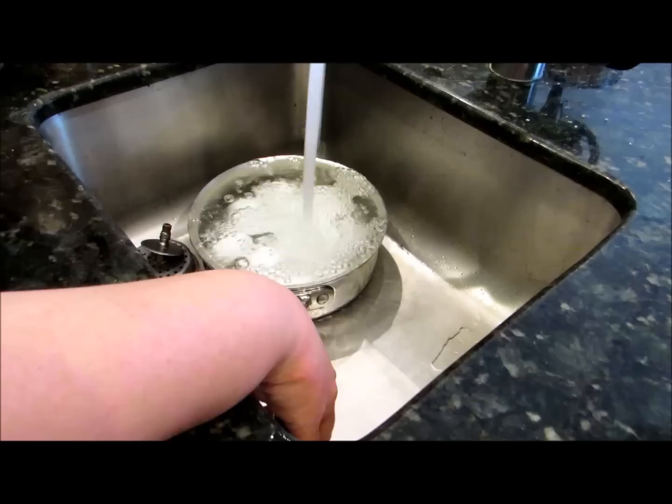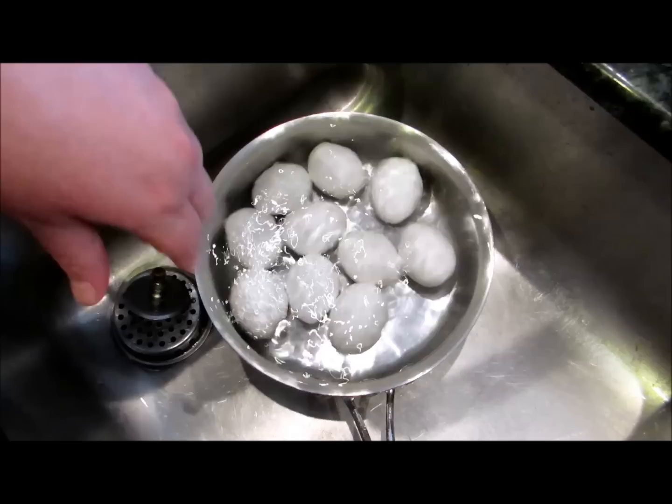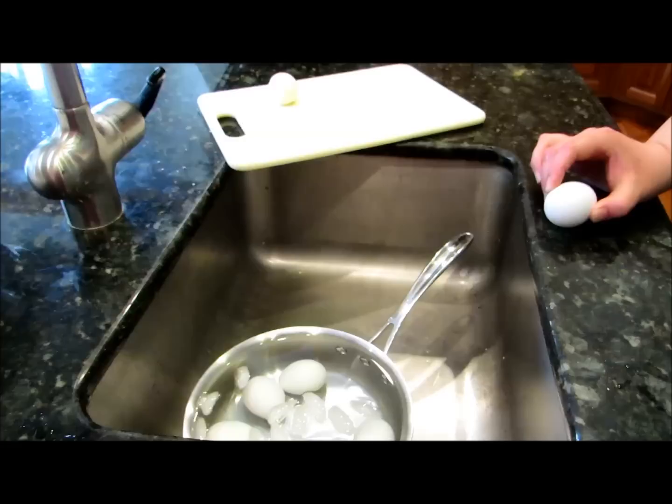We're going to dump that water out and let it fill up, and we're going to do that about four or five times. Now that we've done that a few times, we're just going to let it sit for about 15 minutes in the cold water.